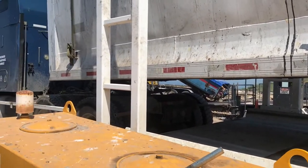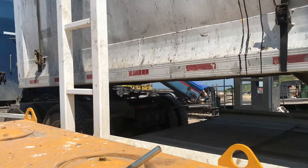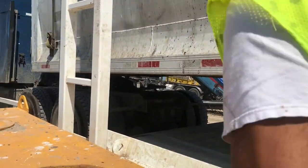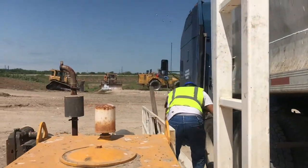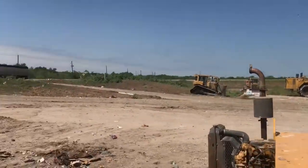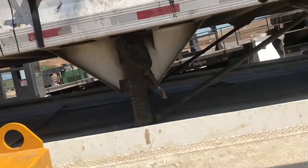Okay, once it gets close to getting down, I go over there and, again, disengage the foot wheel so it can lock the trailer. Okay, now let's go down with the trailer.